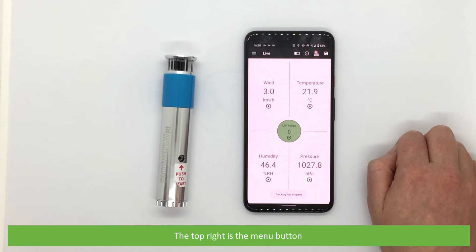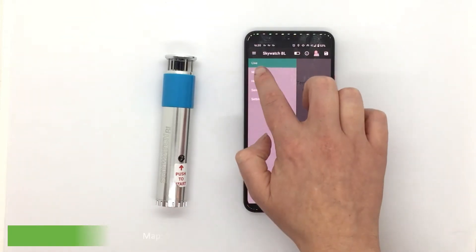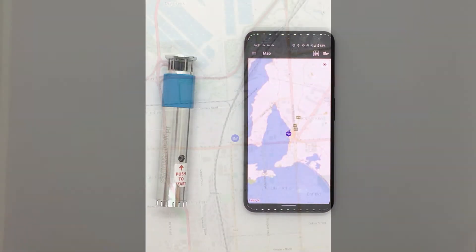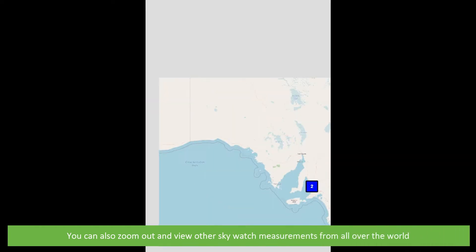The top right is the menu button. Here you can select what you view. The top option is Live, which shows the current readings on the screen — this is the default when you turn the meter on. Map shows you where your Skywatch is located, and you can also zoom out and view other Skywatch measurements from all over the world.